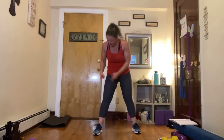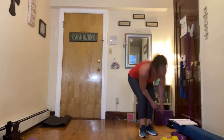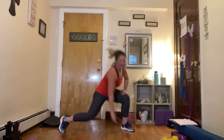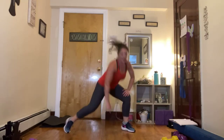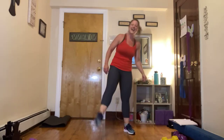Here we go — touchdown center. Are you ready? Get as low as you can again, knees over toes. Ready, go. Hold that tummy, hold that tummy in — protect that lower back. Three, two, and one. Bring it up, shake it out.